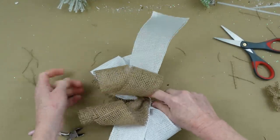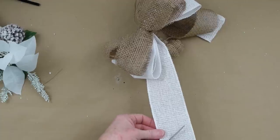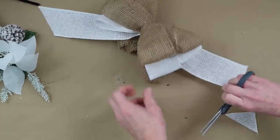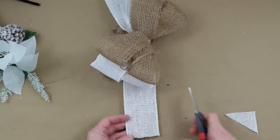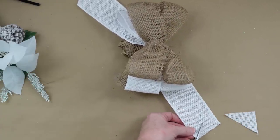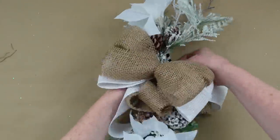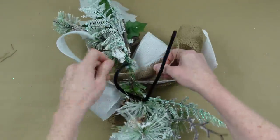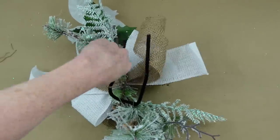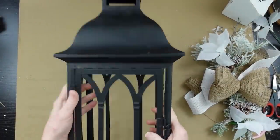Leave those jute ends long because you'll need them to tie onto your swag piece. I'm cutting these at a slant — actually I've decided to use these as part of the bow to make it look a little bigger, and you'll see how we do that once it's attached to the lantern. Go ahead and tie your bow on and then cut it off.